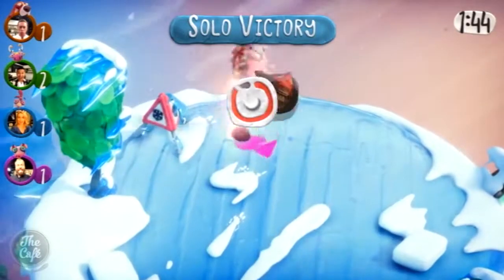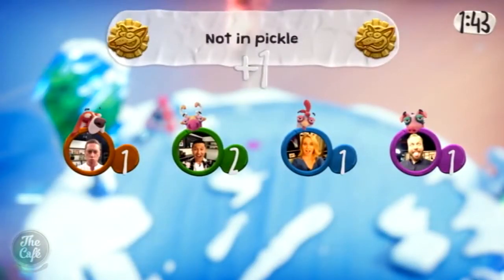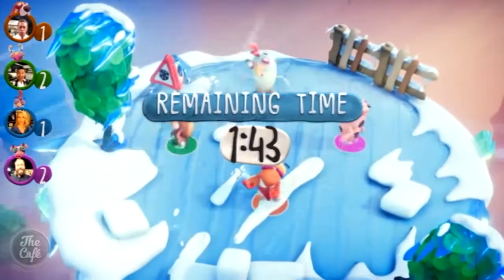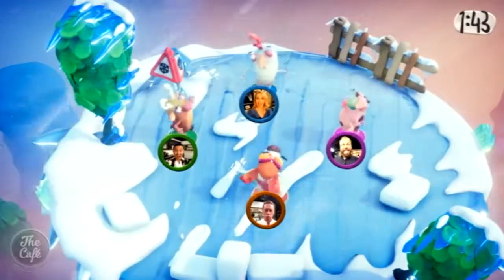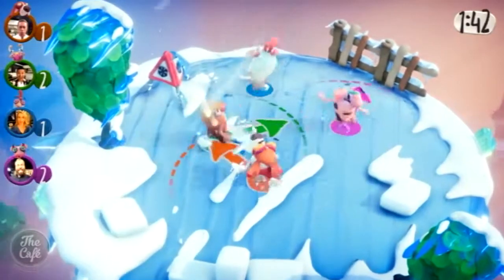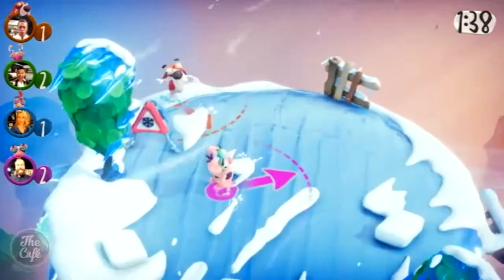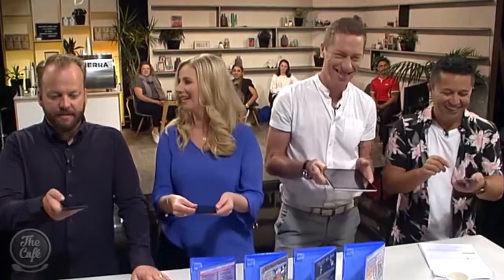The game wraps up and it looks like Mike's taken the lead — though Jesse wiped the floor overall. For more information about all of the PlayLink games, just jump on PlayStation.co.nz.